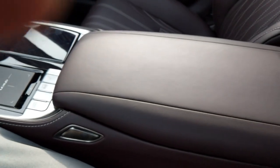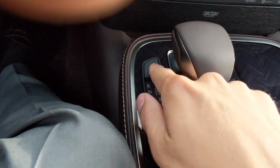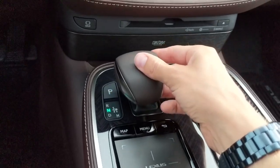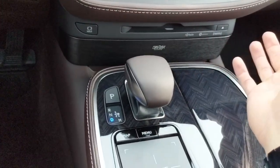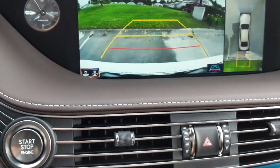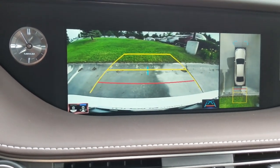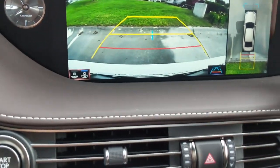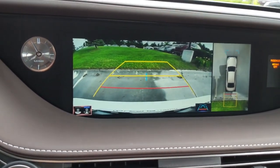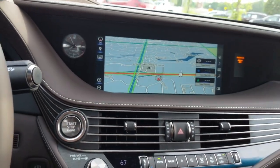For the shifter: press Park to go into park, hold the brake when shifting. Moving the shifter left gives you Neutral; down is Drive; left and up is Reverse. Putting it in Park brings up the backup camera, which also features a top-down surround view so you can see not just behind but all around the car — a great feature.